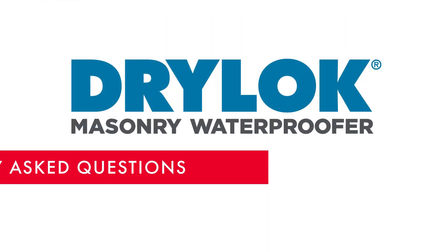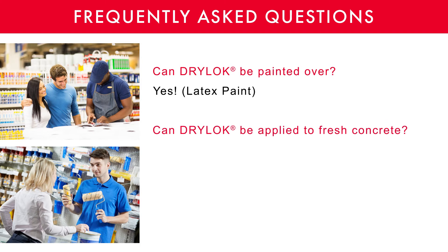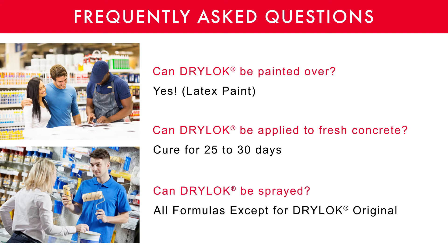Here are some questions customers have been asking. Can Drylock be painted over? Yes, with a good quality latex paint. Can Drylock be applied to fresh concrete? It is recommended that you let the concrete cure for 25 to 30 days before applying any Drylock Masonry Waterproofer. Can Drylock be sprayed? All formulas except Drylock Original can be sprayed with a professional grade sprayer.